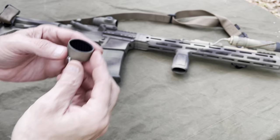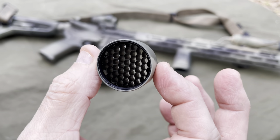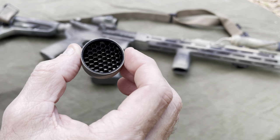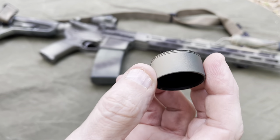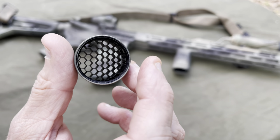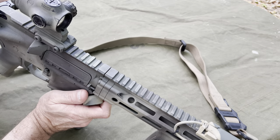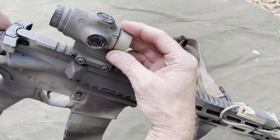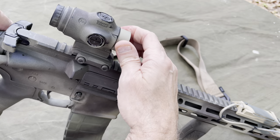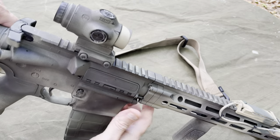All right guys, there we go - got it just painted up a little bit. I did not paint the honeycomb because that kind of would defeat some of the purpose of the anti-reflection properties. Anyway, here we go, let's just see if I can get this in camera here. Got it tight, there we go.